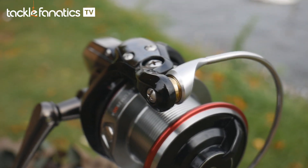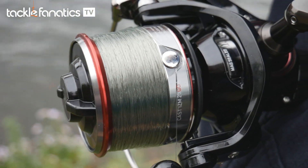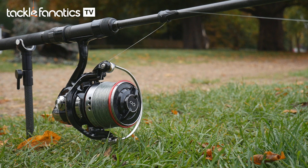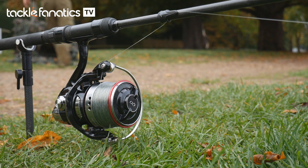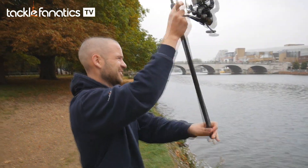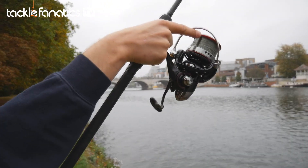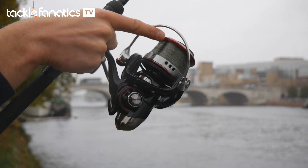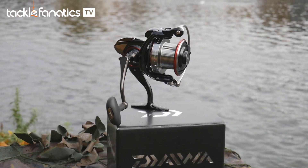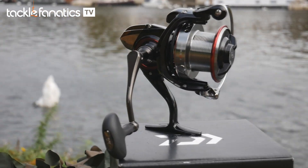Other Daiwa technologies at work in the QDA include Twist Buster, which allows you to fish with braid or mono with confidence you won't suffer from dreaded line twist. Its stunning looks make it a tackle tart's dream, resembling a mini version of the ISO QDA — one of Daiwa's most successful big pit reels used by many of team Daiwa's leading anglers — with a superb blend of gloss black, gun smoke silver and chrome with subtle metallic red detailing. Unfortunately, the QDA isn't supplied with a spare spool, but they are available separately.